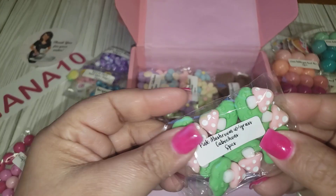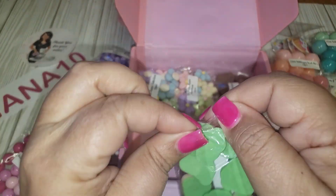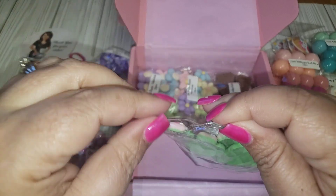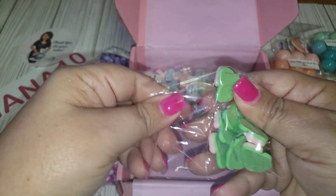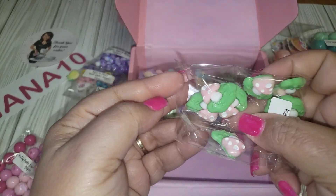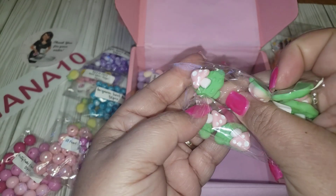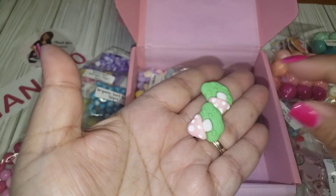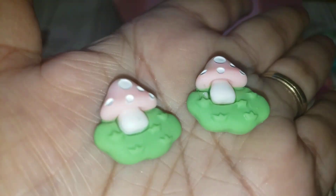Oh my gosh, these are so cute — pink mushrooms! Mushrooms are becoming very popular right now. These are so cute! Very, very cute.